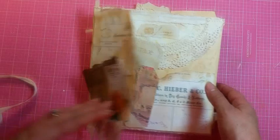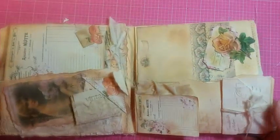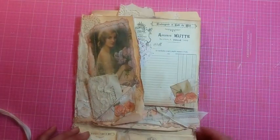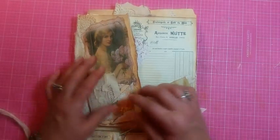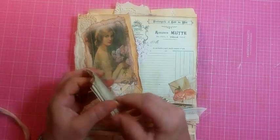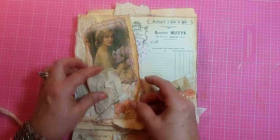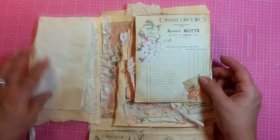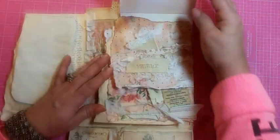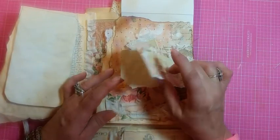It's a vintage style. Inside — I'll show you this way first — at the top we have a beautiful young lady up here with a little vintage booklet on this side with a little pocket. This flips over with writing paper, and then this flips up and there's some vintage wedding dress layered.